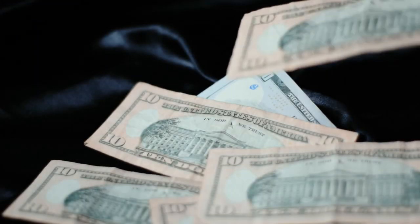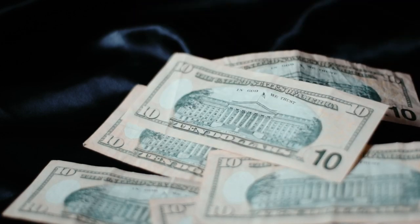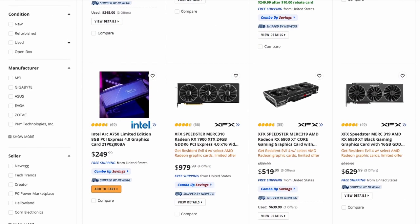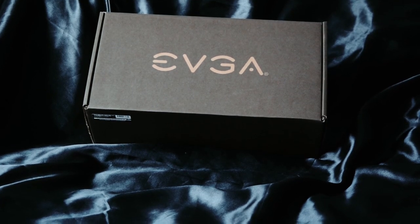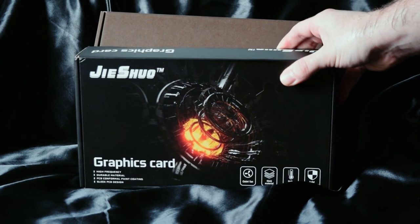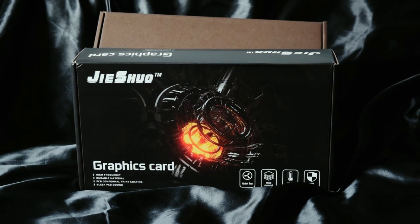The $200 price point has, for years, been the true sweet spot of graphics card pricing, and it's a price point the current market kind of sucks at hitting. When shopping at that price point for something with a warranty, the contents of this EVGA B-Stock box are the best you'll get from Team Green, but the card in this box should be thoroughly dismantled by the one in this Jishuo box. We've already looked at a Jishuo card before — if you missed that go check it out — and that re-stickered MSI Mech card was a standout performer, so we have hope for this one too.